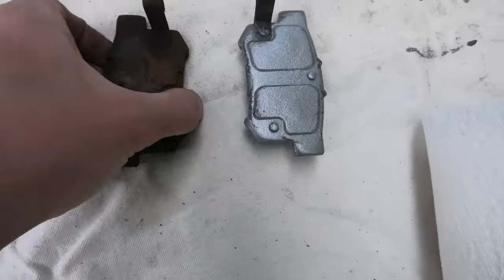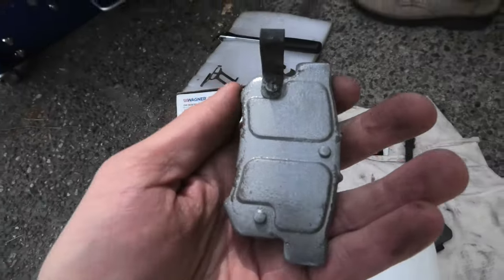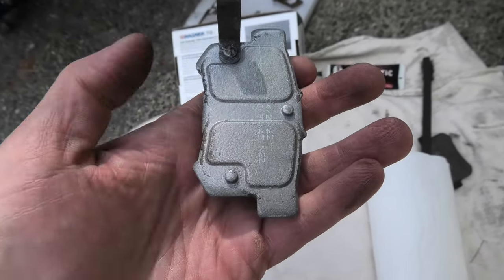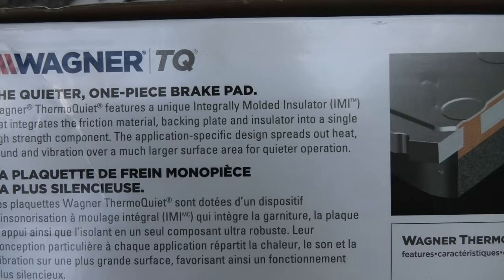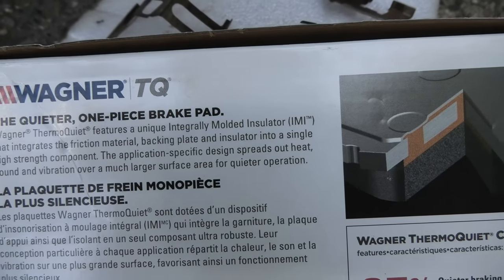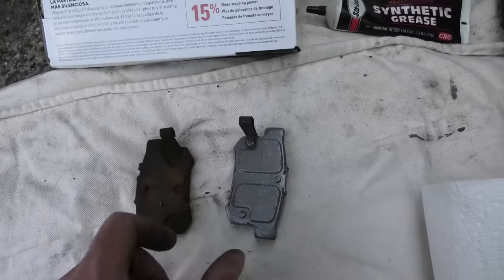We'll also show you another difference between the old brake pads and the new ones. The old one has a metallic plate on the back which is removable. The new ones have a different design — it comes as one piece, and the insulator is already integrated into the brake pad. It integrates friction material, backing plate and insulator into a single high-strength component. Application-specific design spreads out heat, sound and vibration over a much larger surface area for quieter operation.